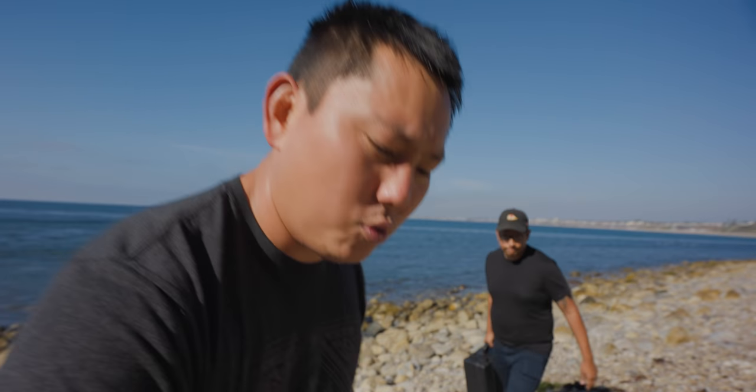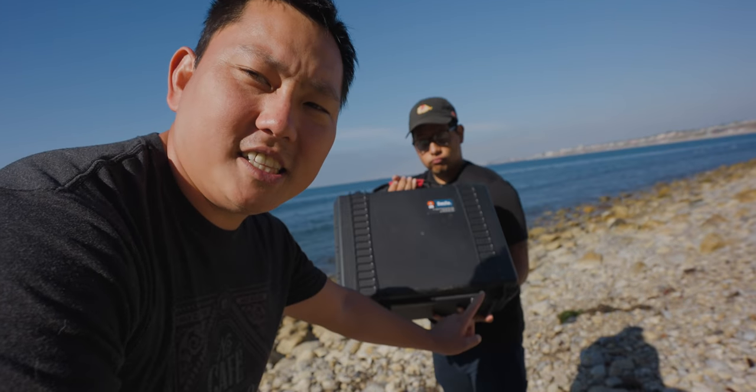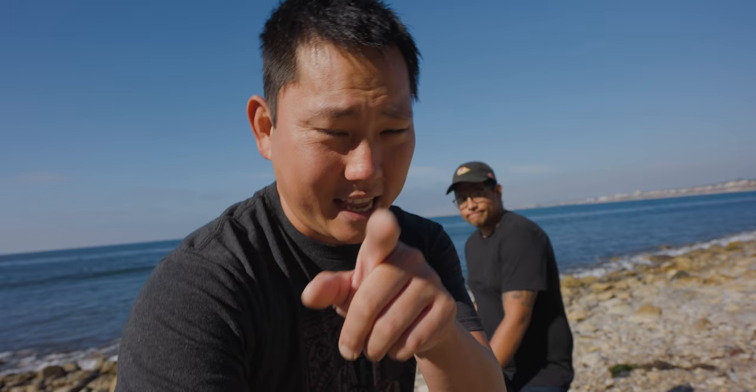Today we are testing out the brand new Sony FX6. It seems like that perfect middle ground camera between a mirrorless camera like the A7S III, which I'm filming on right now, and a bigger cinema camera like the Sony FX9, which I love, but it's just a little bit too big for the type of stuff we do.